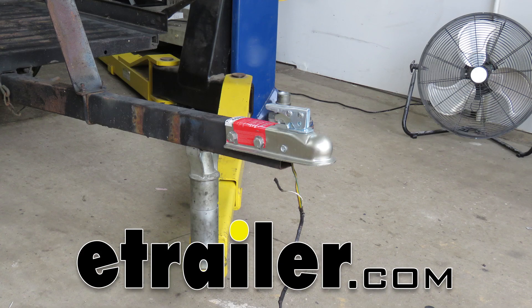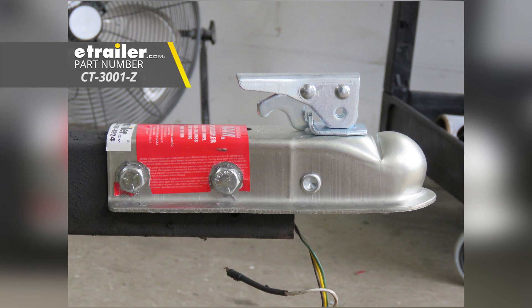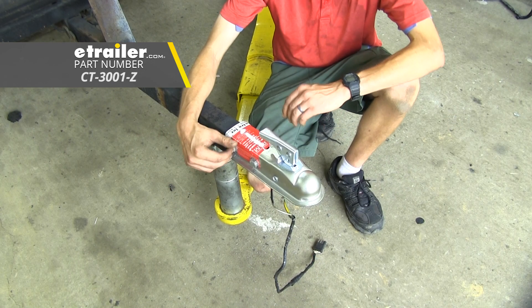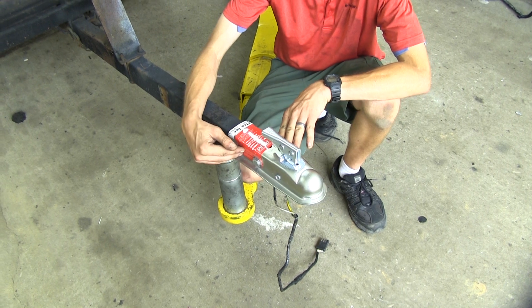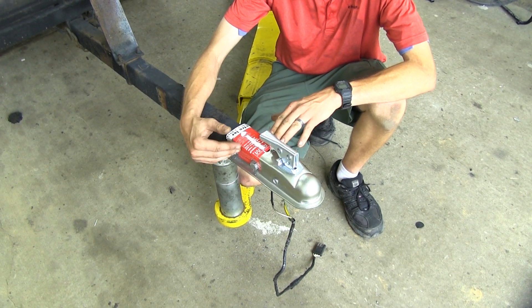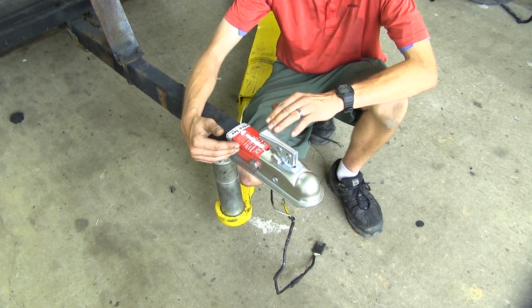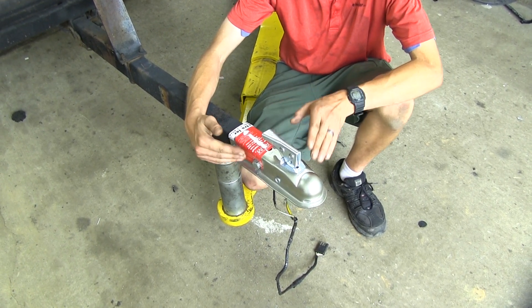Today we'll be having a look at the eTrailer Channel Tongue Trailer Coupler with a trigger latch for a 2-inch ball with 3,500 pound capacity, part number CT-3001-Z. The reason you're going to want a replacement coupler like this one is that it makes it very easy to repair your trailer, or if you're building a new trailer, this will give you the vital connection point between it and your vehicle.